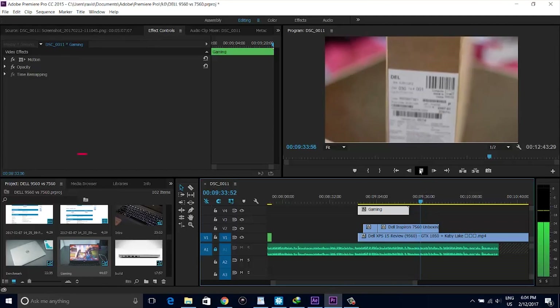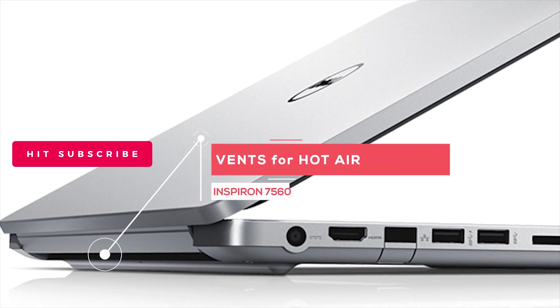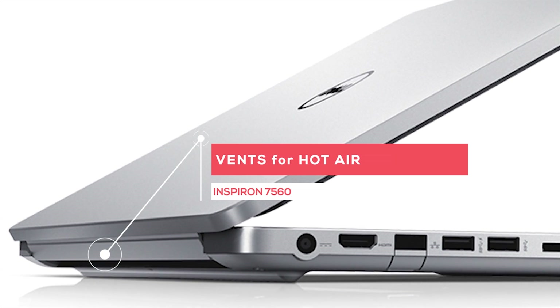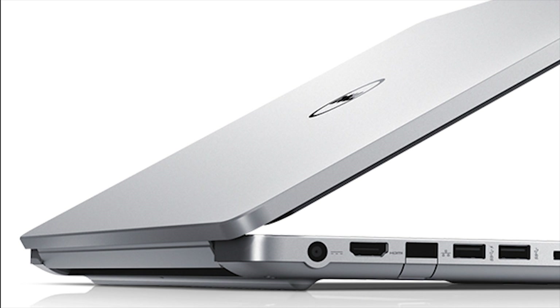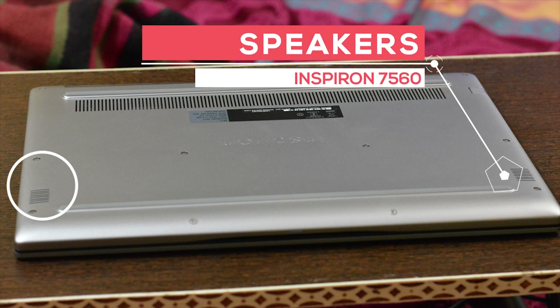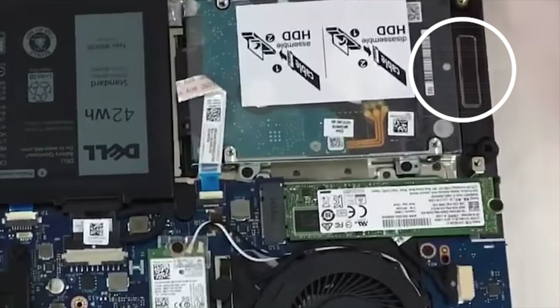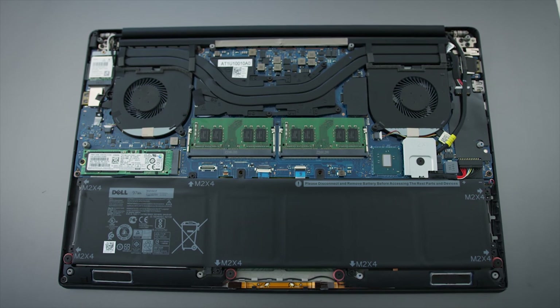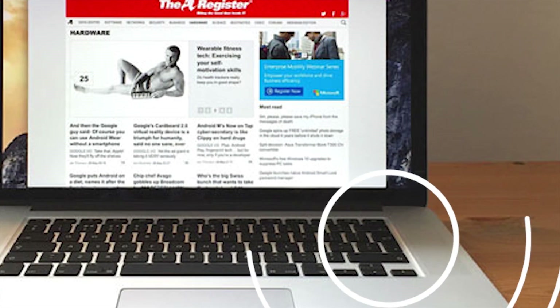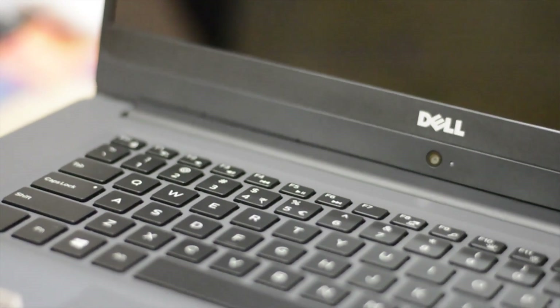Talking about noise, you will hear fan noise during heavy gaming or tasks like video rendering, but it's not loud. Thermals are good — the vents are at the back and blow air downwards; they're not visible unless you open the screen and tilt the Inspiron. As for speakers, they are pretty decent and loud, with Waves MaxxAudio Pro software that significantly boosts sound quality. The speakers are at the bottom of the keyboard in both the XPS 15 and Inspiron, which works well on a table but not so much on your lap.